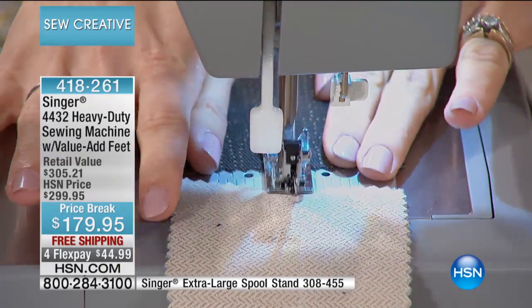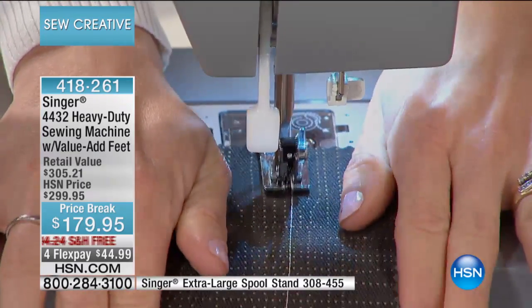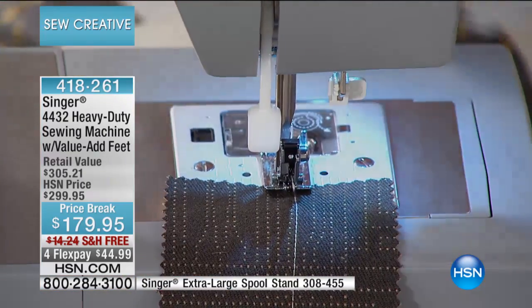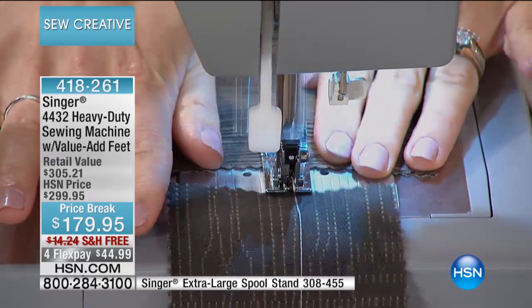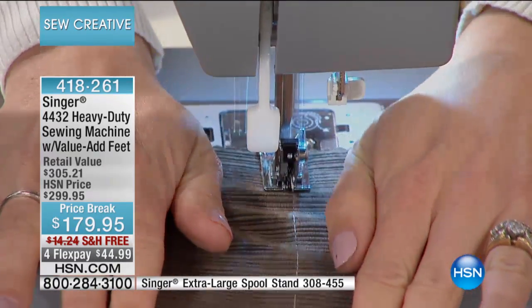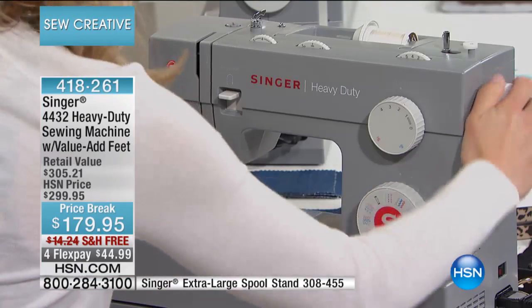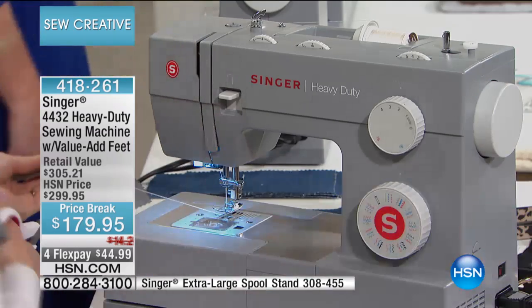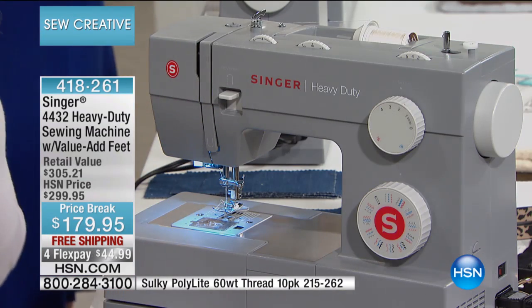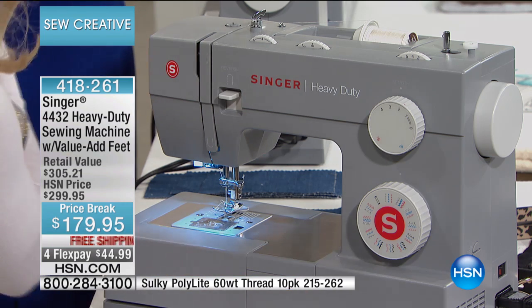It's a heavy duty machine, but not overly heavy, so you are going to be able to get this out of the closet when you need to. We're also going through some corduroy here. It's going to be able to do the job and do it consistently. It has a very nice metal frame which Singer is known for, so it's going to go through everything you need it to. It went through all these different fabrics in about 10 seconds.